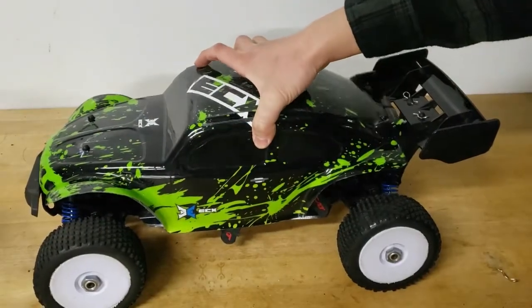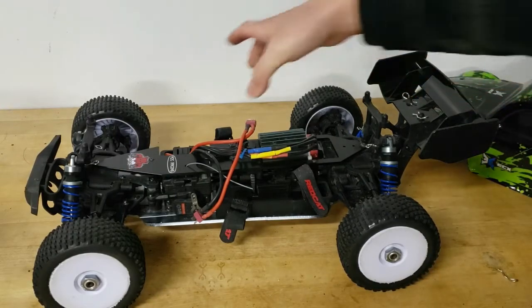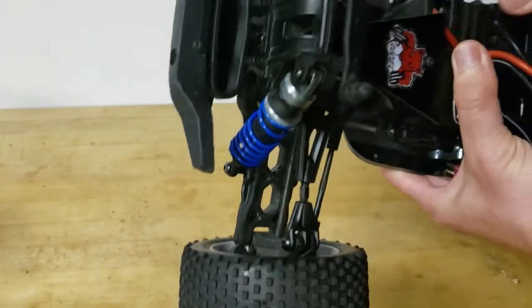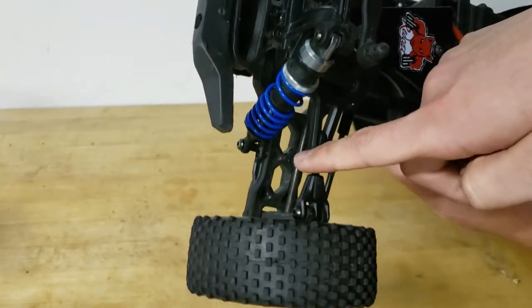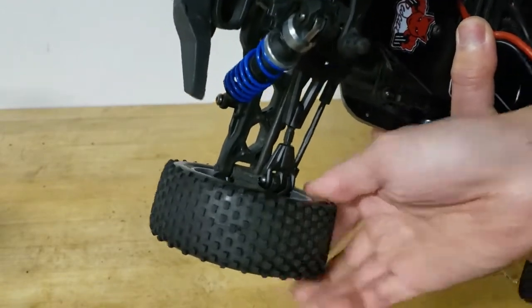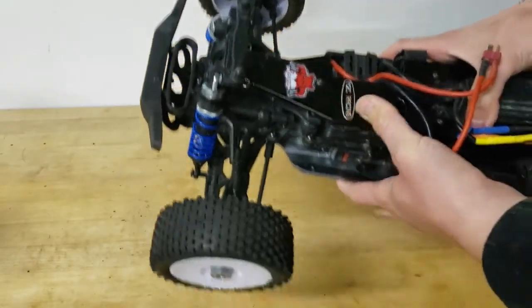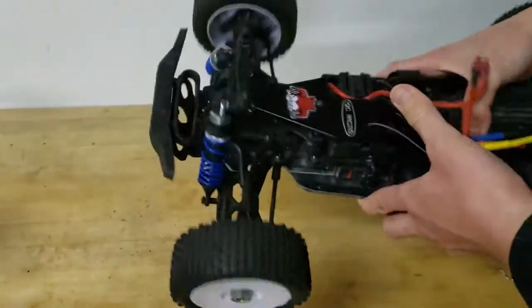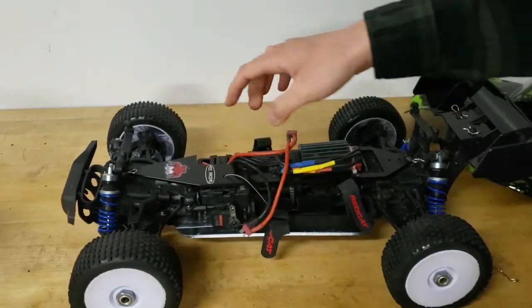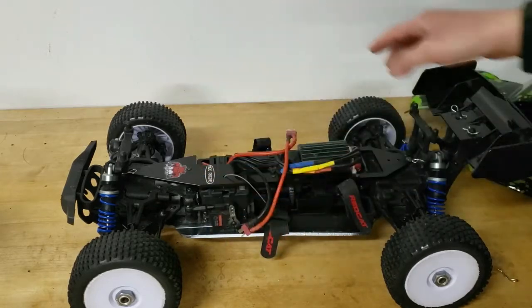Taking the body off, you can see the axles had to be changed — I did a separate video on the installation of these buggy axles. It essentially pulls the wheels in a little closer, giving it a regular 1/8 scale buggy stance, which I like a lot better compared to stock. They're the same CV-style axles, just shorter.